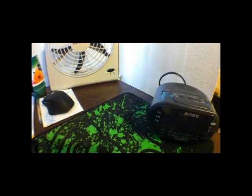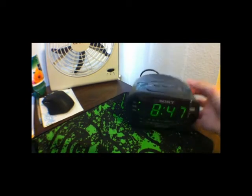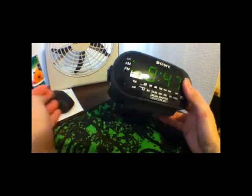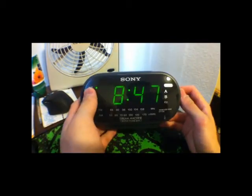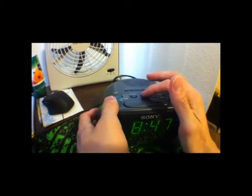Let's plug it in. Okay, let's just plug this in here. So you guys see it? There it is — 847. It's big, you can see it. It's a nice simple green display, like you're used to. Let's check out the features.